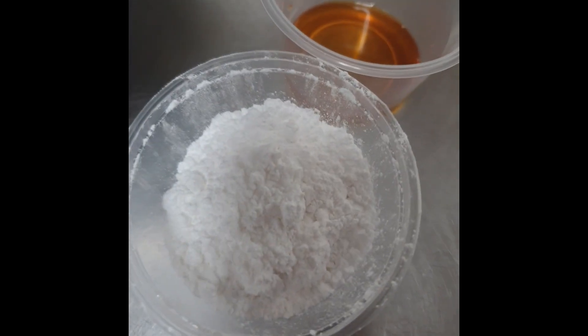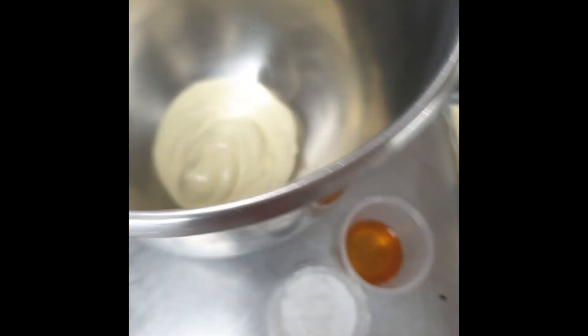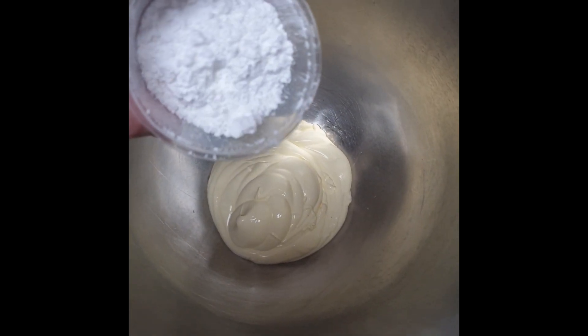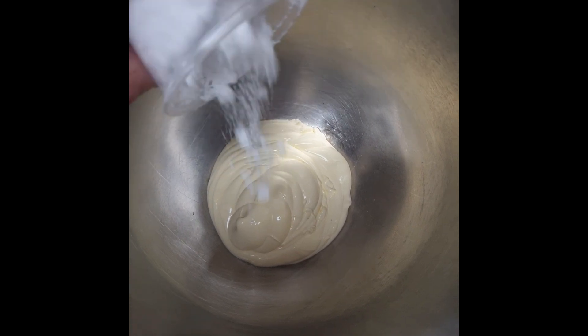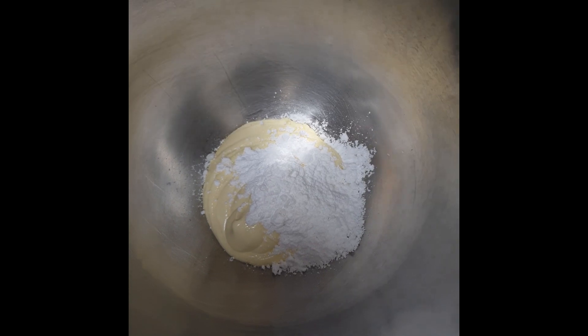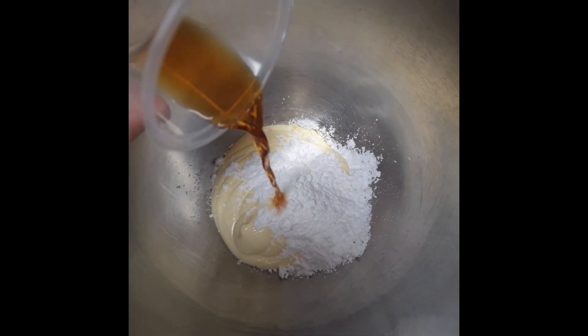For this recipe, I'm using 40g of icing sugar, 400g of cream, and 5ml of vanilla essence. Put all your ingredients in a clean and cold bowl, add the whisk and whip away.